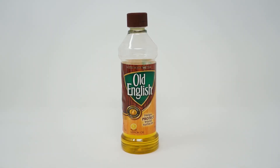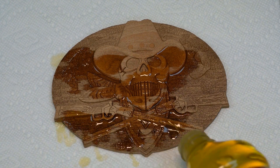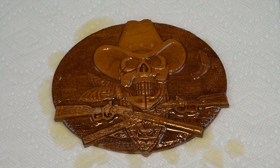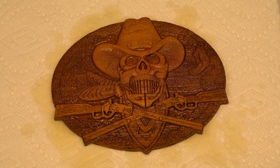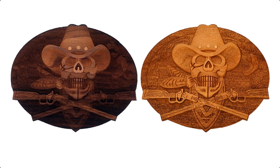For an added finishing touch we followed our sandblasting with a coat of wood oil. This will bring out the natural richness and tone of our material, further enhancing the effect. Here's the process side by side showing the original engraving, the sandblasted version, and finally our oiled version which beautifully highlights all those engraving details.